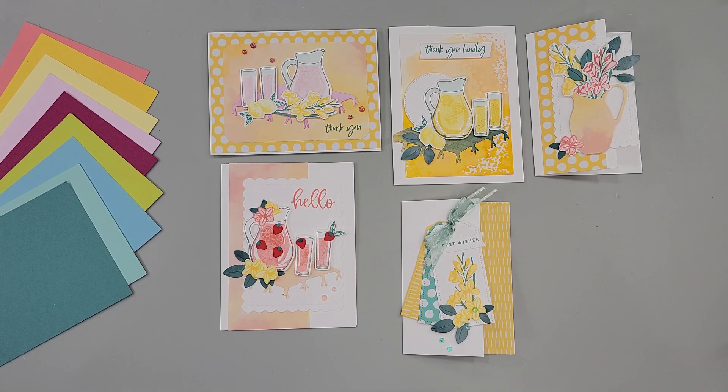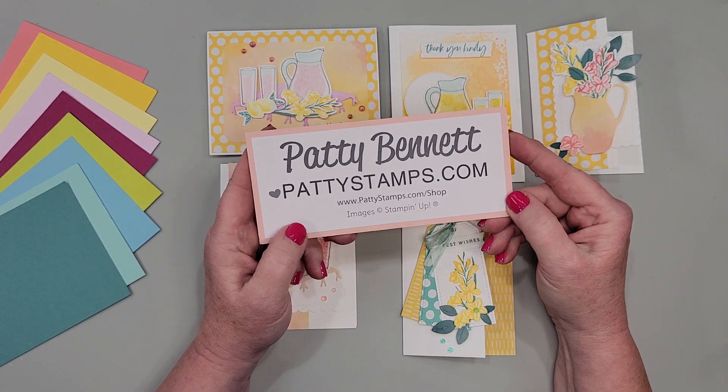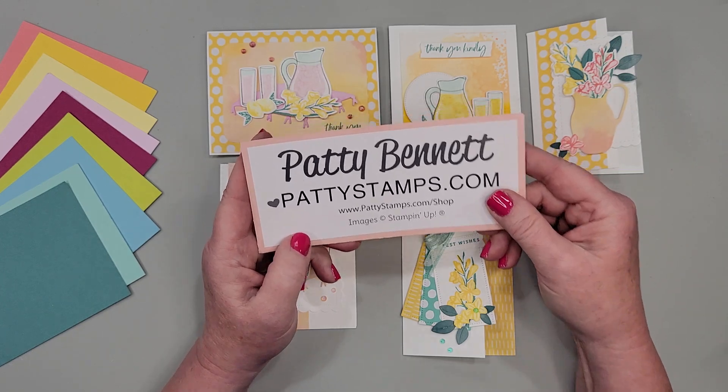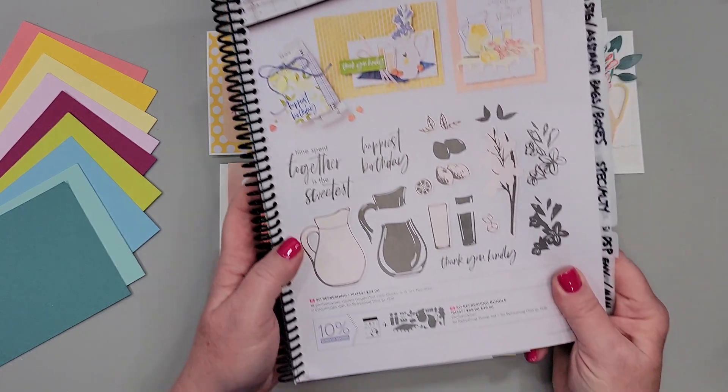Hi friends, greetings! I am so glad that you have joined me today. This is Patty Bennett and I blog at pattystamps.com. You are going to find more details on these cute projects on July 15th on my blog. I was trying to do my weekly live video and my signal was just not cooperating, so I do apologize. Here I am recording a video for you instead — I really miss chatting with you all, and I'm sorry that we're not live and I'm not seeing your comments today.